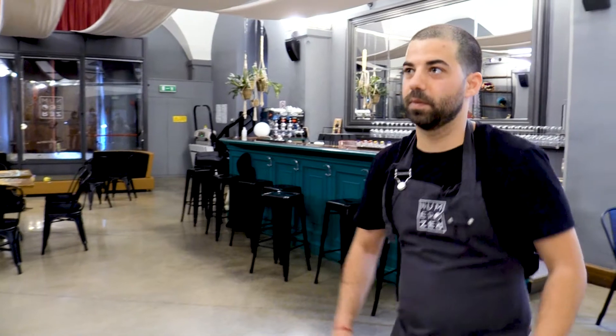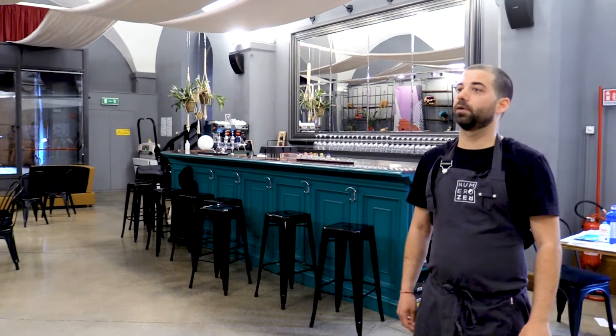Buongiorno giudici, io ho preparato un millefoglie di melanzane. È un millefoglie croccante di melanzane striate senza spine della Francia, con estratto di San Marzano del Sarno, fiocchi di zizzona di Battipaglia, foglia di basilico bio, il tutto in abbondante parmigiano reggiano invecchiato 30 mesi.